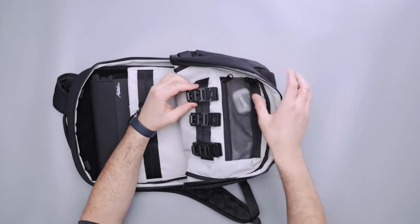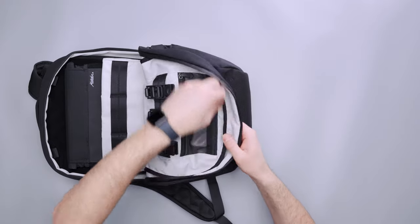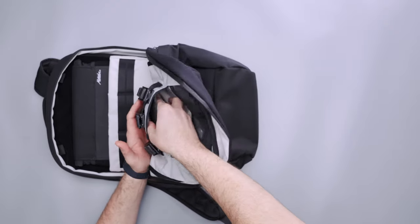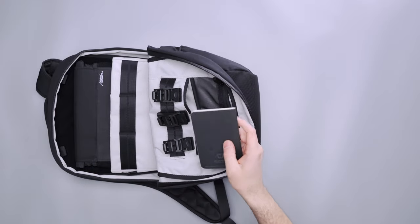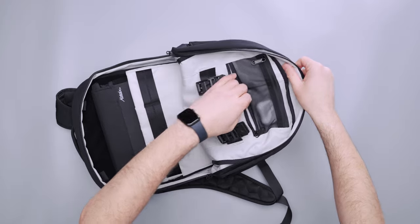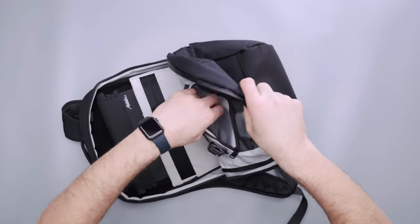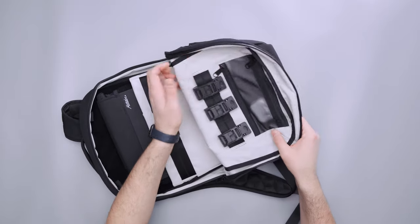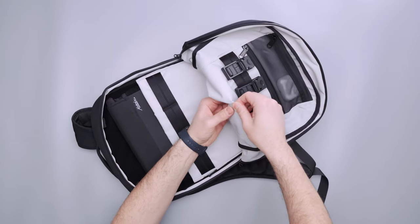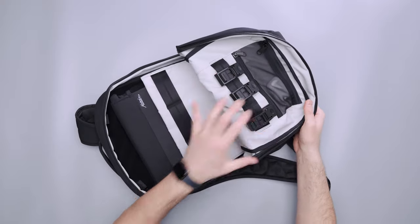There are a couple more pockets — one little mesh pocket at the top where I've got my AirPods Pro, which fit nicely. And then I like this pocket here where I've got notebooks and some sunglasses. A Field Notes notebook fits vertically — the height of the pocket is about the height of a Field Notes. One thing to note: you don't really want to put anything with a lot of depth in them, though there is a gusset at the bottom for some expandability. This bag is just quite slim, so you don't want to bulk it up too much.